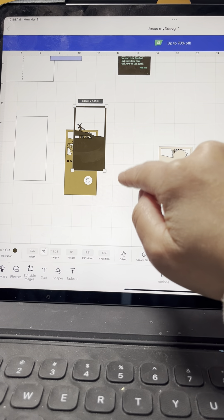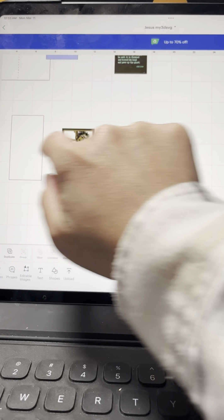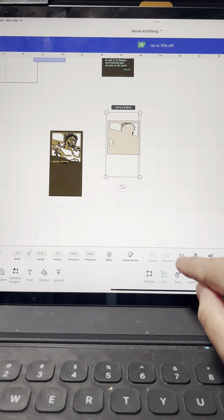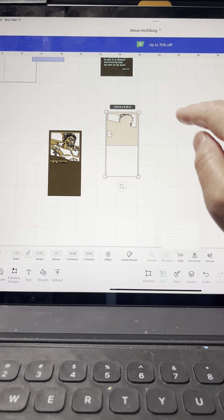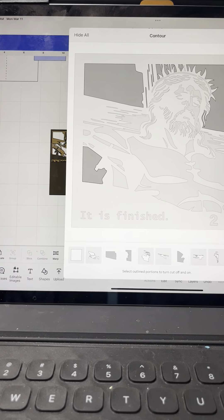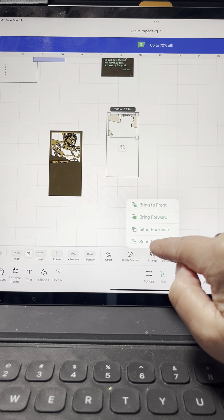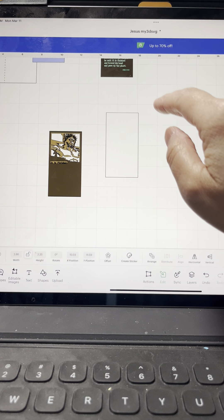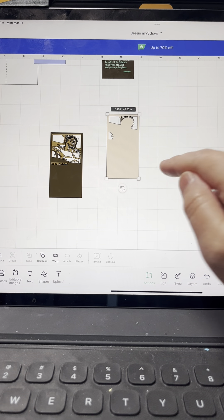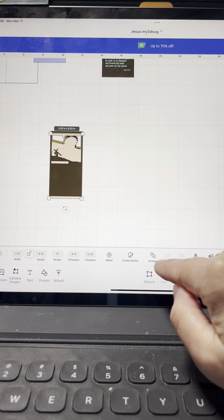Bring that one to the top. Now for the third one — again, highlight them both, align horizontally, align top. Contour the outer layer and arrange that one to the back. Highlight them both, go to Combine, Exclude — done.